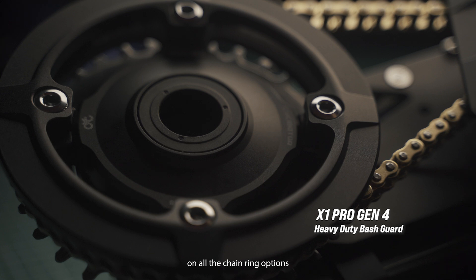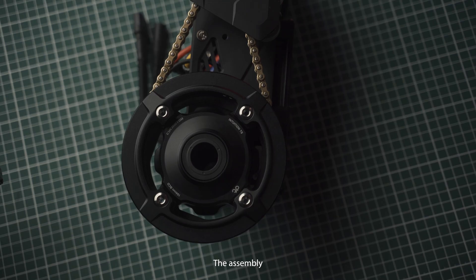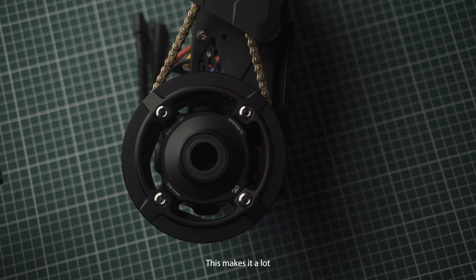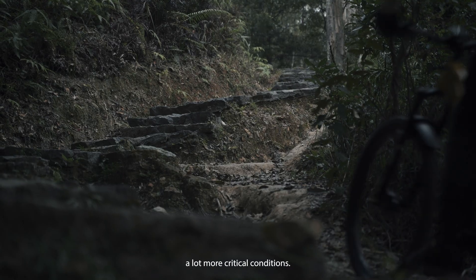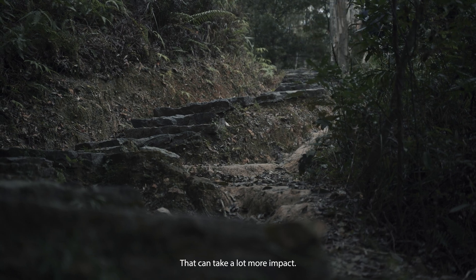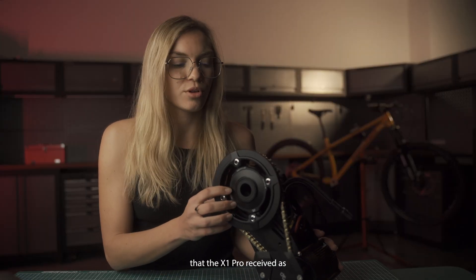The next upgrade is the heavy duty bash guard that is available on all the chainring options for the X1 Pro Gen 4. The assembly method is now a lot more secure because it bolts directly onto the 104 BCD bolts. This makes it a lot more impact resistant, meaning you can go riding in a lot more critical conditions.